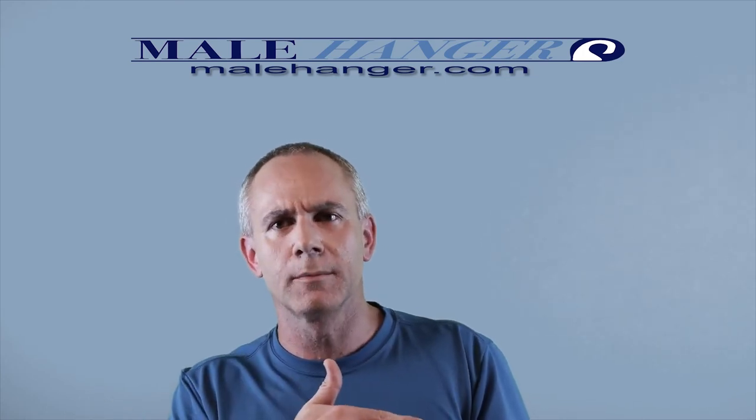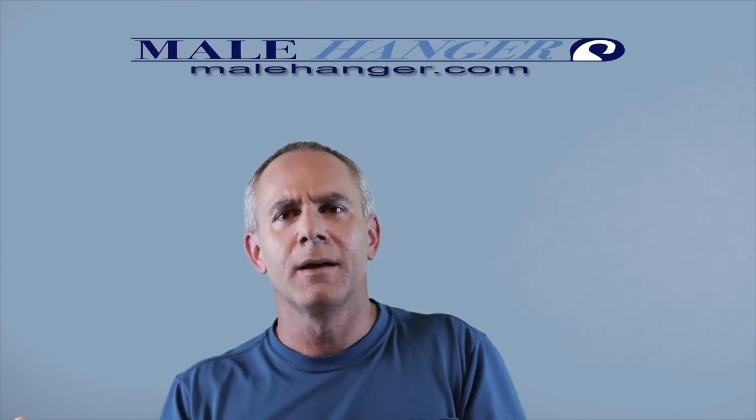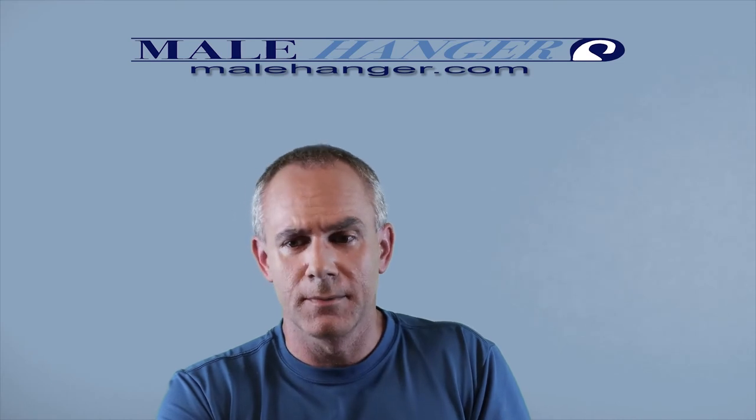I myself have been out of this game for about 16 years, just resumed weight hanging on my own with my device, Male Hanger, this past October — so the last few months up until this recording date of April 14th — and I'm still working with only 22 pounds as my last weight. You should never hit a time where you constantly battle pain or borderline ride pain. Don't be stupid, don't hurt yourself, don't break your penis. Simple as that.